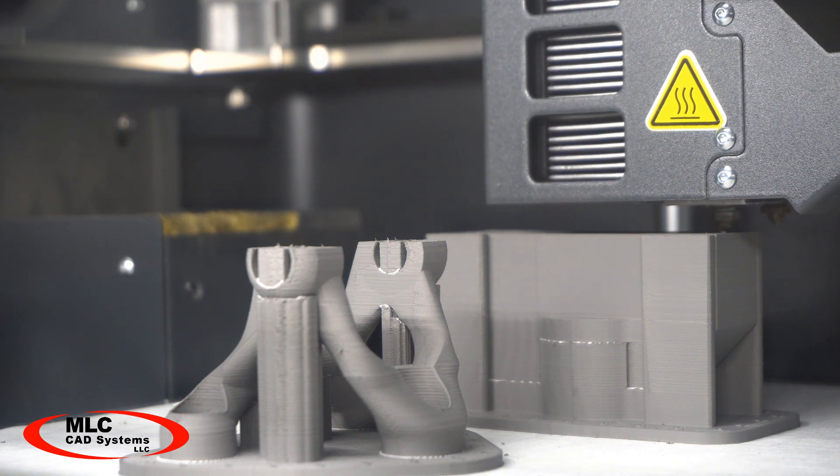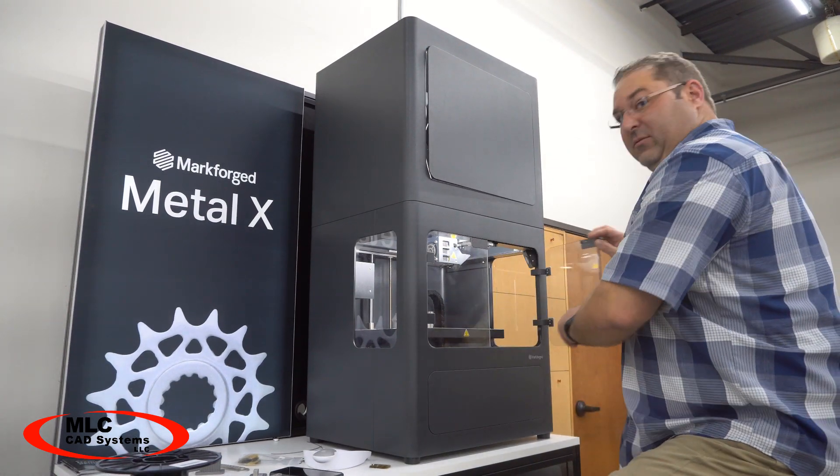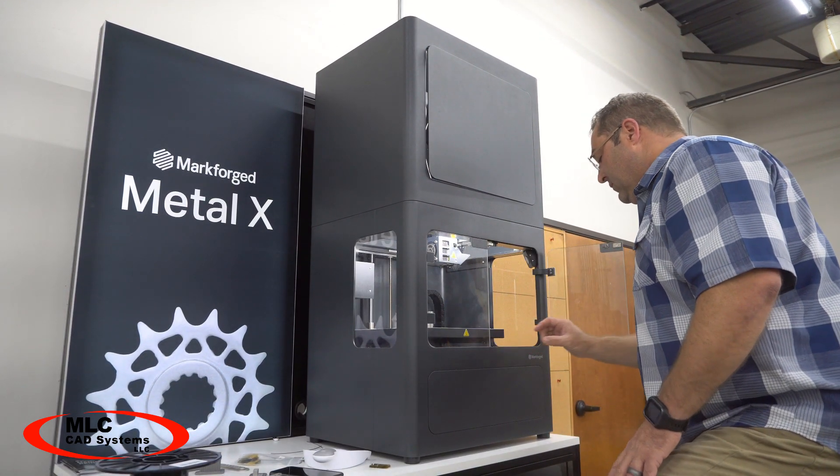This printer has some heating elements to keep the build plate and the environment warm, but it's safe to touch. This machine would not be out of place in an office environment or in a workshop.